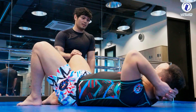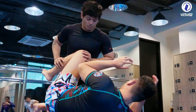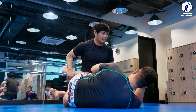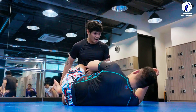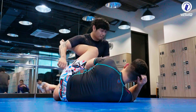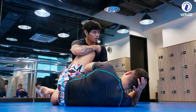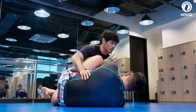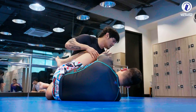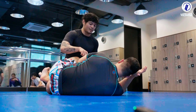So in half-guard, you usually have to deal with the knee shield. There are three types: one is a low knee shield that's unlocked, a low knee shield that's locked, and a high knee shield at the shoulder. Whether it's a high knee shield, low knee shield that's unlocked, or locked, your whole thing is to attack the elbow.